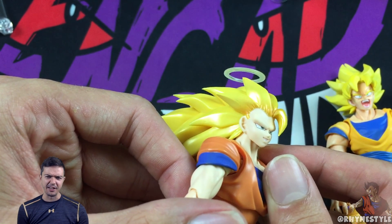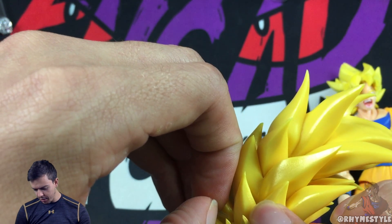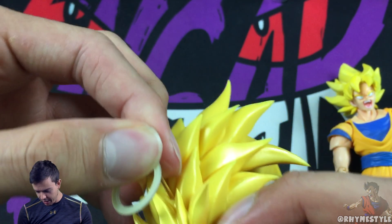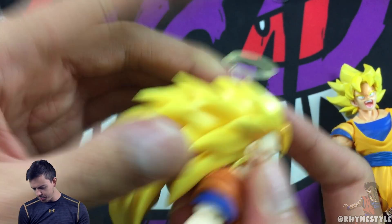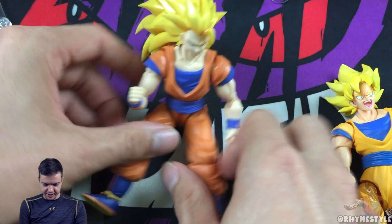It looks like it's floating there. Of course you've got the little invisible plastic piece, and I think this could probably pop off. It does pop off — and before you think I actually broke it, it does pop off and you can pop it back on. So you can actually go into angel Goku, or you can just stick to the alive Super Saiyan 3 Goku.